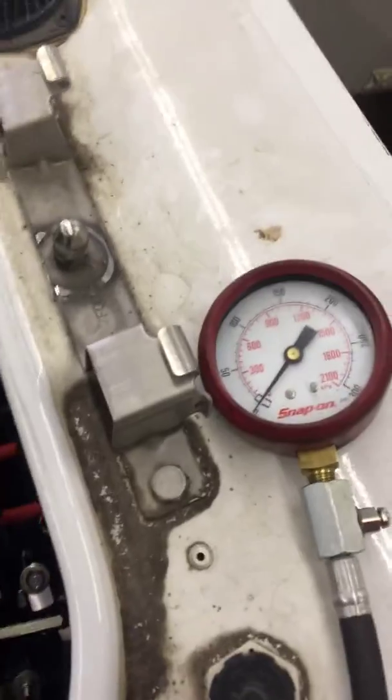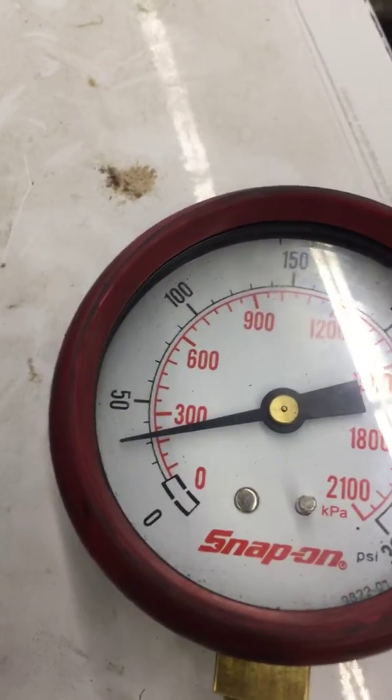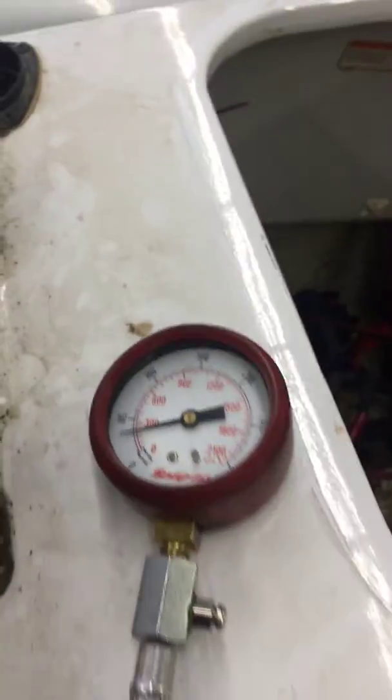Hey Robert, this is Ryan. I just want to go over your wave runner with you. We went ahead and checked compression because you were complaining about a running issue. Under compression testing, you can see it's at zero, and when you set it, it stops at about 35-38 psi, which is no good. That means this cylinder is dead and there's a problem with this cylinder.